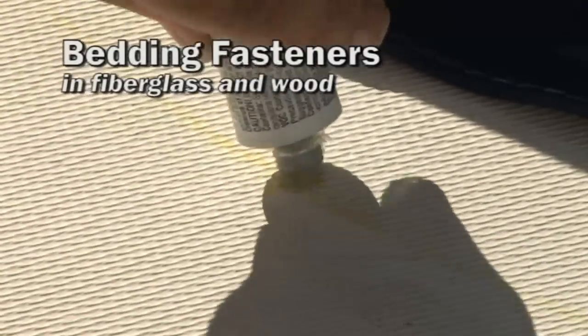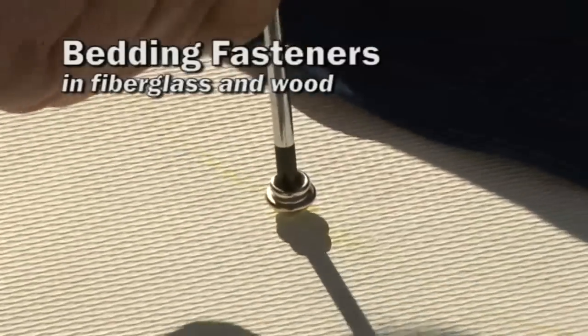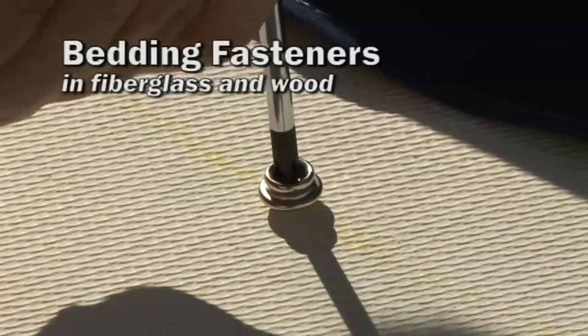This short video will show you how to do bedding of fasteners in fiberglass and wood, snaps and other fastener supply.